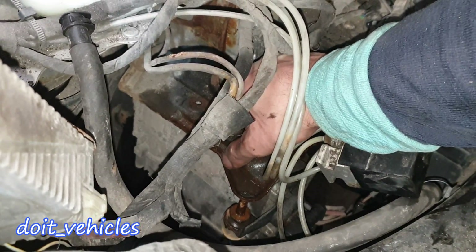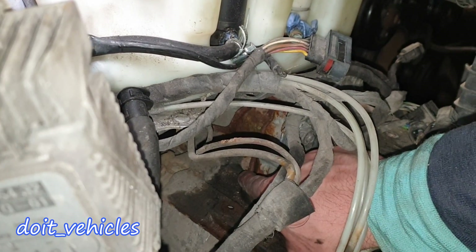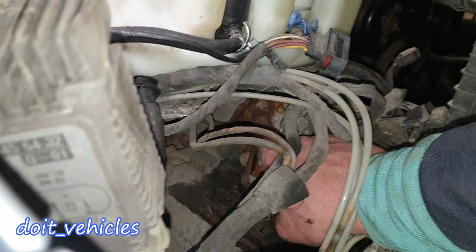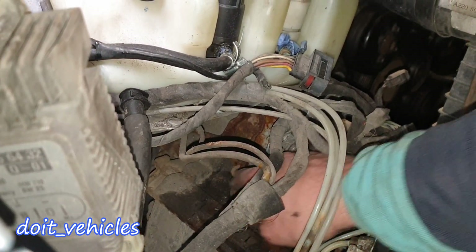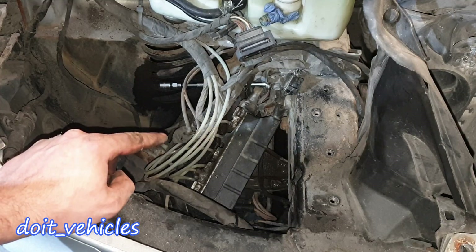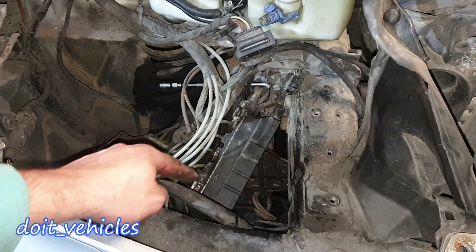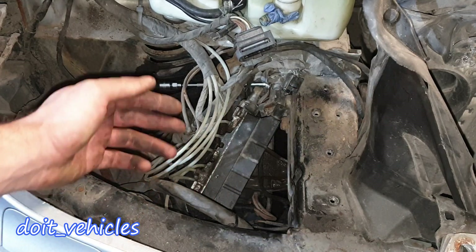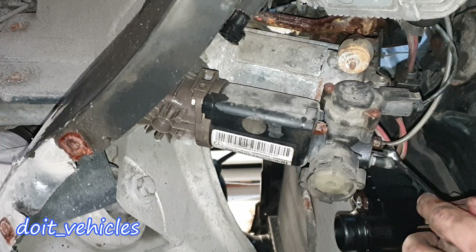If you want to remove the compressor from here, the easiest way is to take out the bracket together with the compressor. We've got one bolt here, one here, and one was supposed to be back there but it's missing. The compressor is on the way to come out, so I'm gonna go under and unplug the connectors and disconnect the air line so when it comes out it won't hang on those. You can see it was leaking here as well.